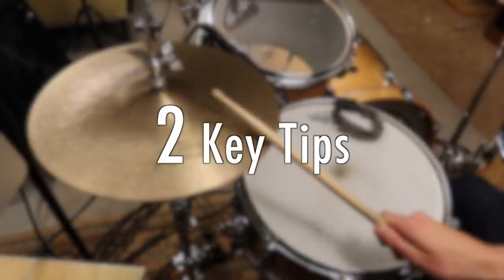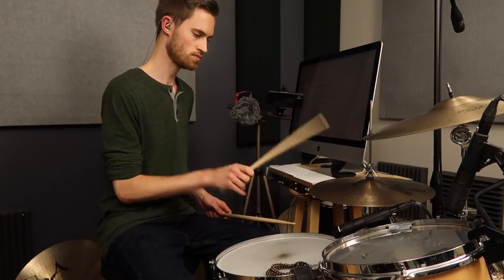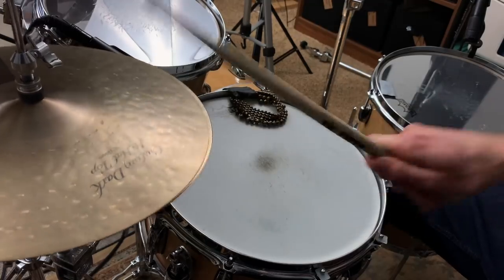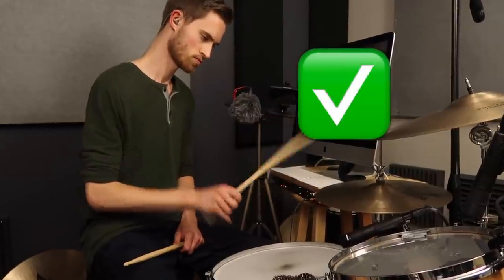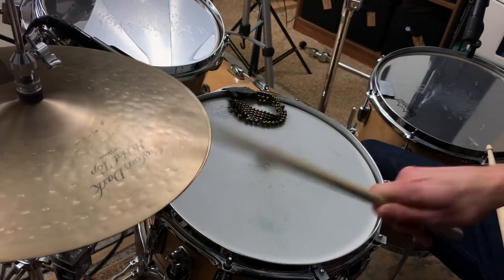Before we wrap up this lesson, I'm also going to share two really simple but very important tips for getting a better sound out of your hi-hats — in particular, a better closed hat sound. These have to do with how tight you're pressing down with your foot and where you have your stick placed. I wish somebody had shared these with me years before I finally figured them out.